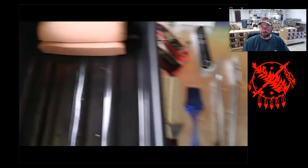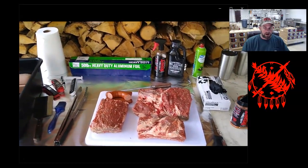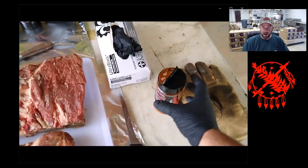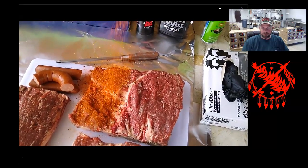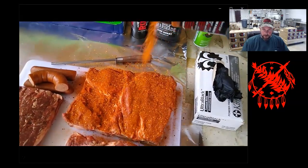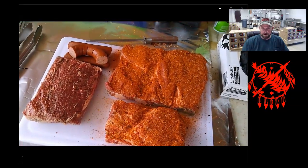There are the beef plate ribs we trimmed in a different video. There's some bologna we cut and scored, and a little bit of Polish sausage. I'm going to use my own dry rub on this one. With beef I usually don't add a lot of sugar — this one is mainly salt, garlic, onion powder, coriander, things like that. I don't like a lot of sugar on my beef products.